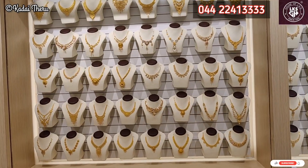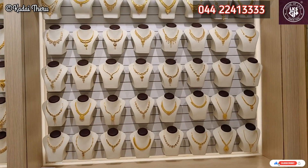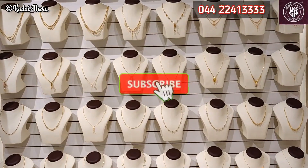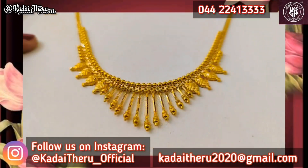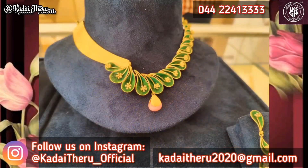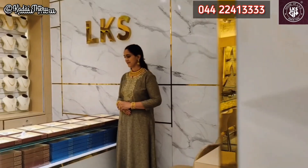Friends, this video is very useful. Please like, comment, share, and subscribe to our channel. Take care, bye bye.